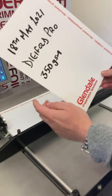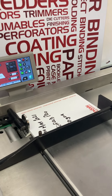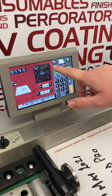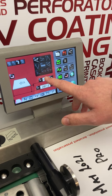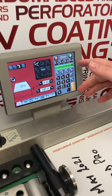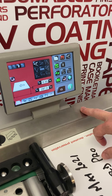We've got today's date and some 350 gram card which we're just going to crease and fold now. Simple touch screen display with different sizes preset. This is A4 so I'll press A4 there. There are different thicknesses — roughly 100, 200, 300, 400 gram. This is 350 gram, so I'll press that there.